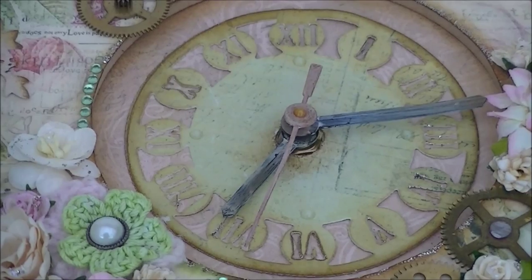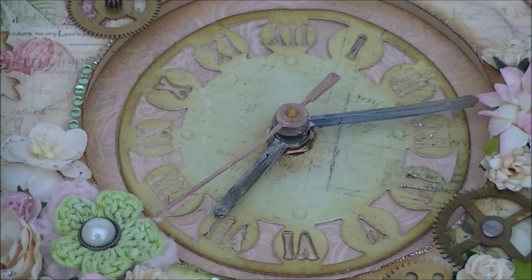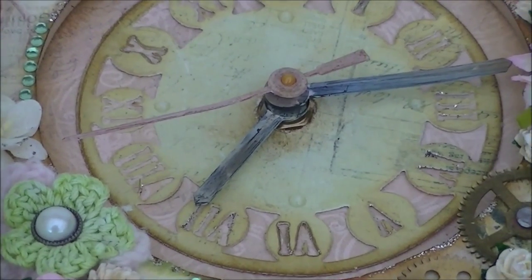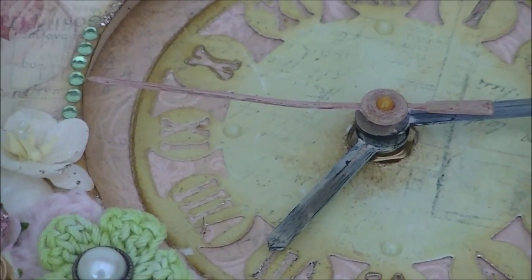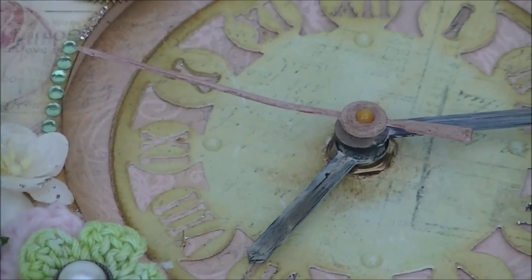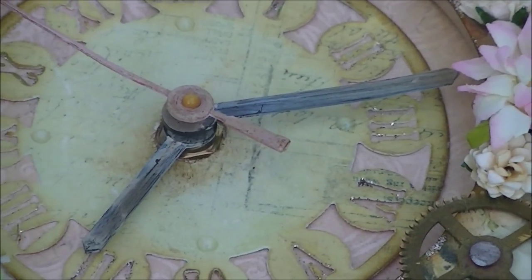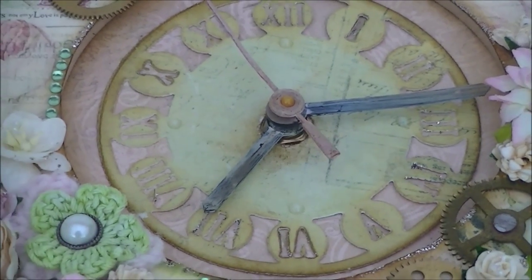The Let's Get Busy clock does come with a plate, but I thought this die cut would look more vintage. I've put some gesso on the clock hands — they were pretty red — and also on the other pieces which were very black, so putting gesso on them gives a more vintage effect.